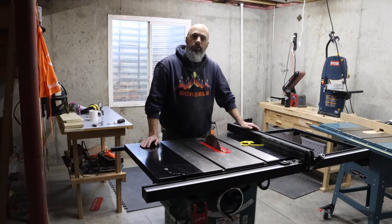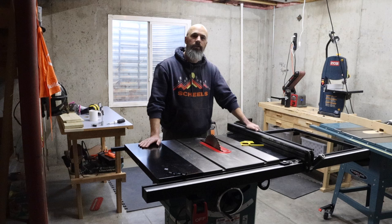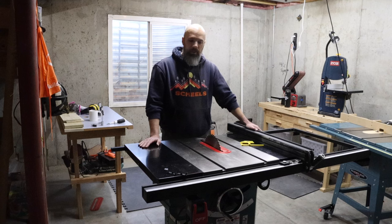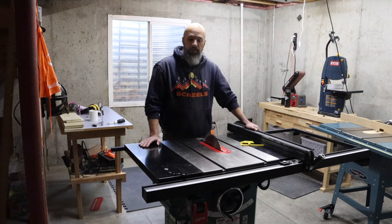Hello and thank you for checking out this video. If you watched my video on my homemade router table or my transitional router table, I did say that I would probably like to do a review of the new table saw that I got, and I wanted it to be a positive review. But unfortunately, that's not going to be the case.